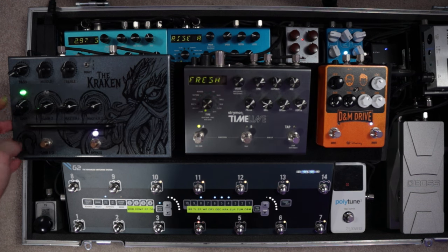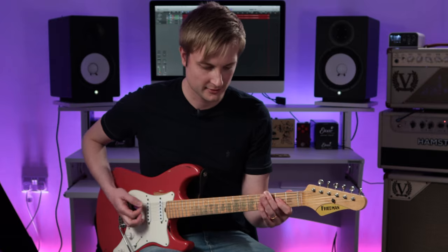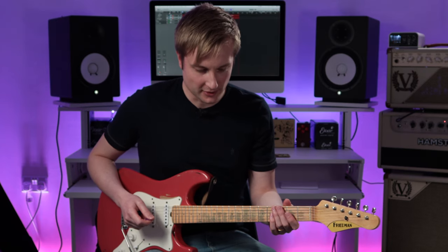But this is my favourite position to have it. Let's turn the bass down a little bit. That's where I feel like the circuit really kind of starts to wake up. Really cool.